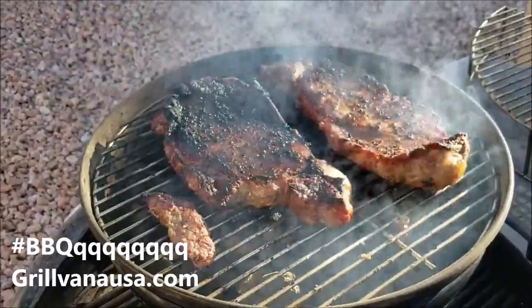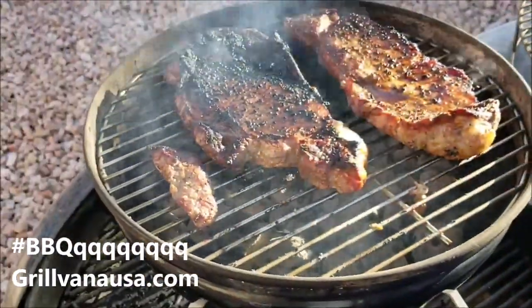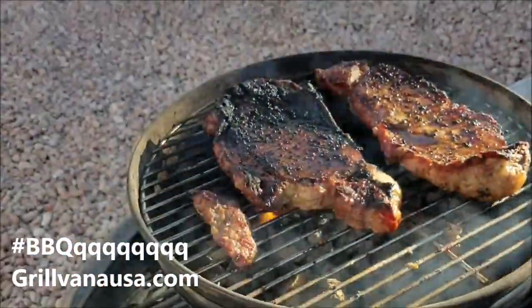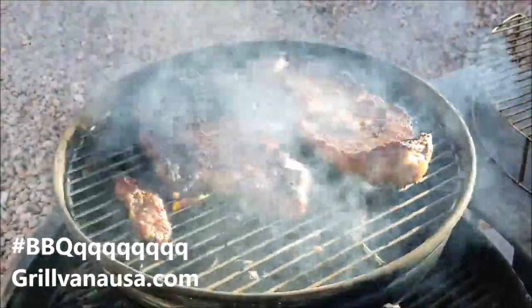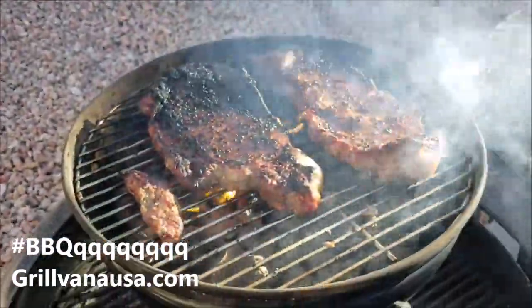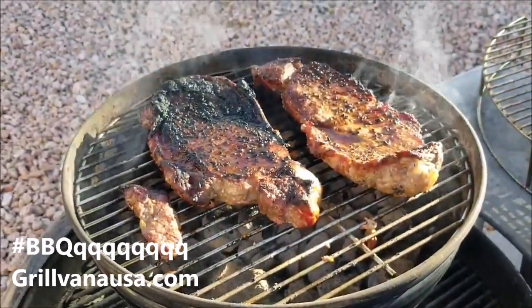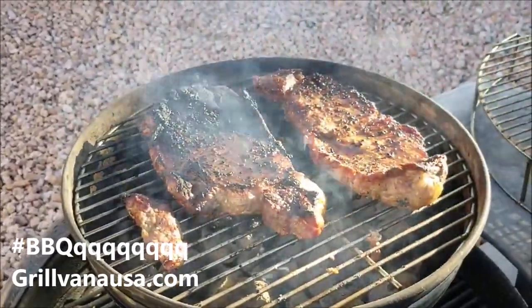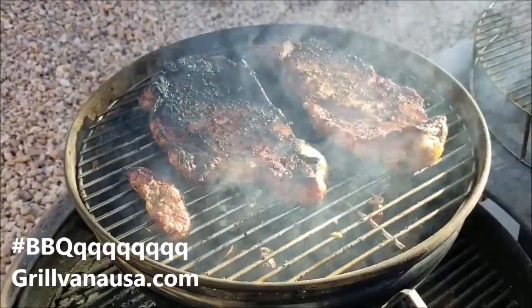I'll show you what this looks like inside — but come on, barbecue! And also Grillvana — look at my nice new grate. Check them out: GrillvanaUSA.com. And you'll see them on my website. If you go to www.bbqrando.com, on the bottom of the first page you'll see our partners. Click on the link, tell them Barbecue Rando sent you. I'm getting hungry — let's eat.